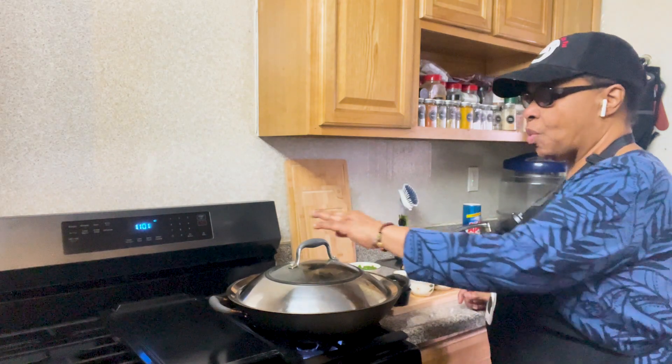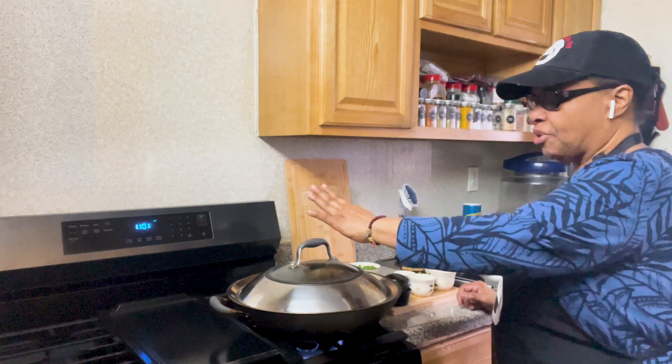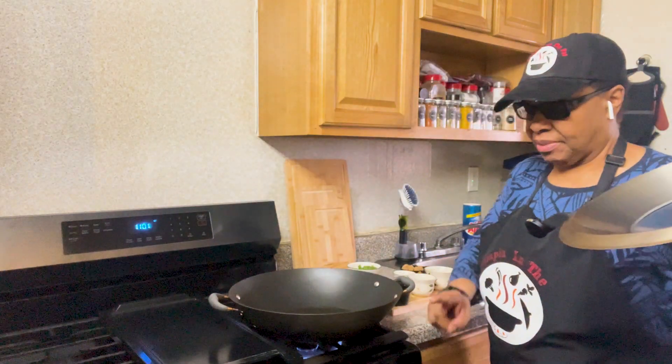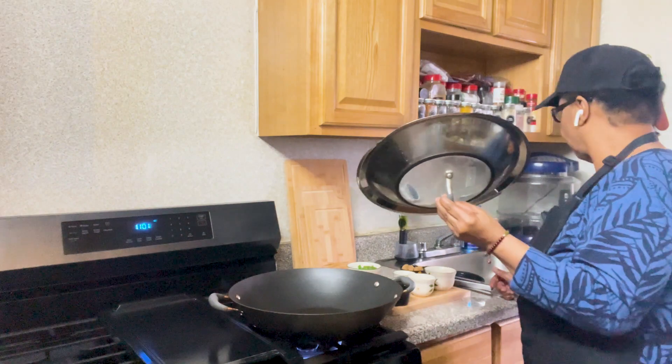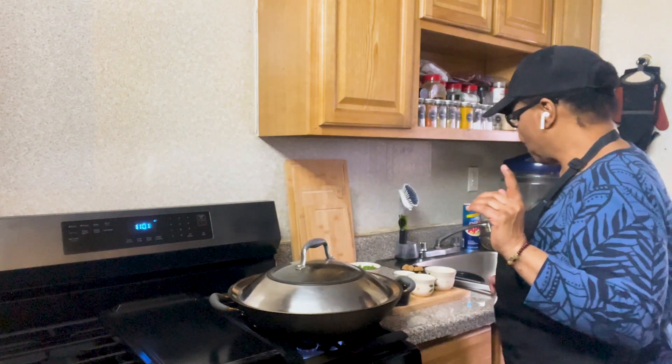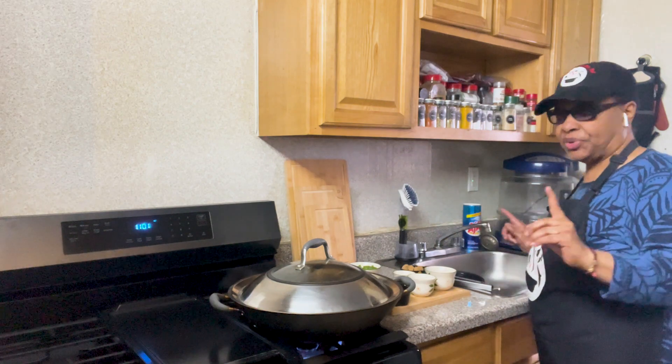I have a wok here that I've already put the oil in, and I've turned it on to heat the oil up. Now, we're going to move on with the first step.